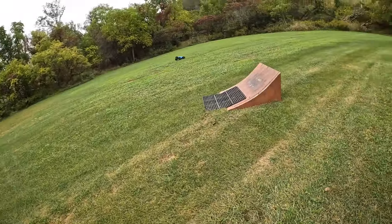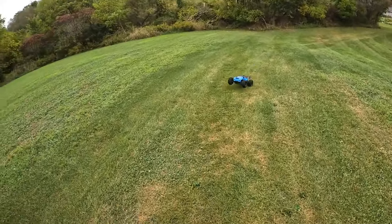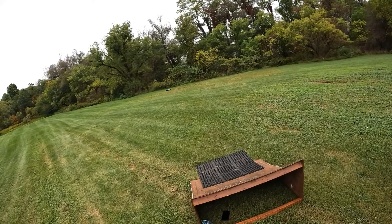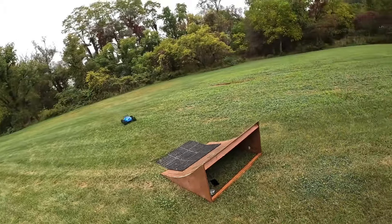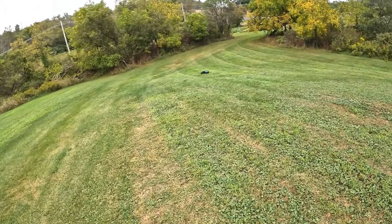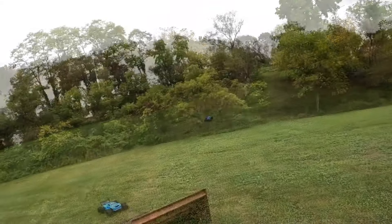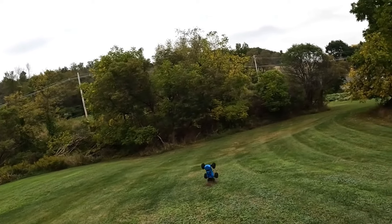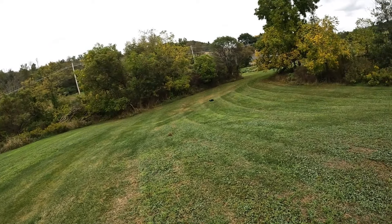Yeah, the steering's horrible — I have it cranked just to get it to turn. That's the only thing I think this needs out of the box. I did put the wheelie bar on it, and the front bumper — the RPM front bumper.